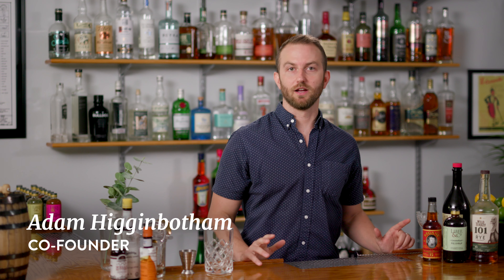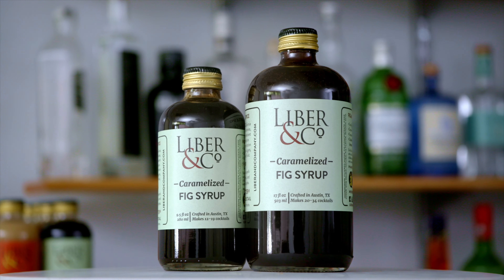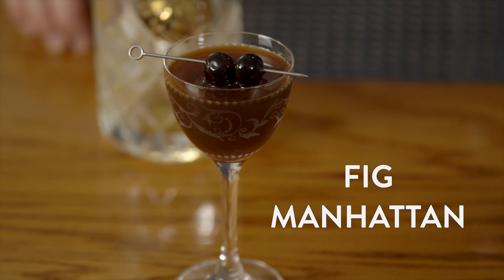We're going to show you how to make a couple of great cocktails using our super unique caramelized fig syrup. This is one that you're not going to have in a lot of places — it has a ton of spice character and dark fruit character, and we're going to start by showing you what it does to a classic Manhattan.